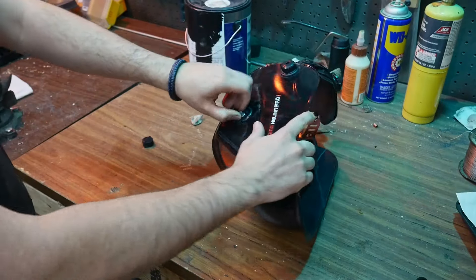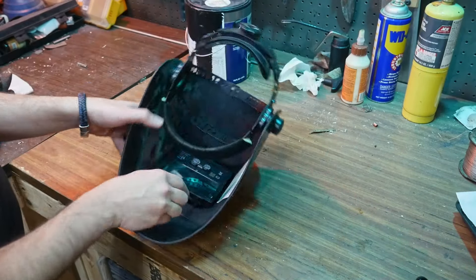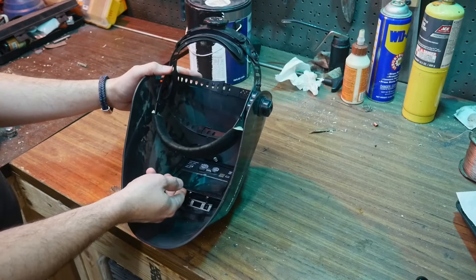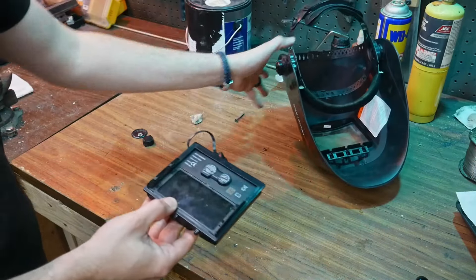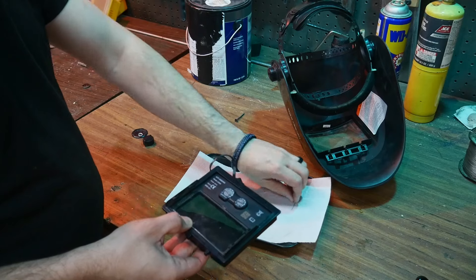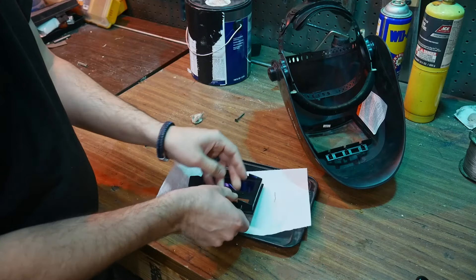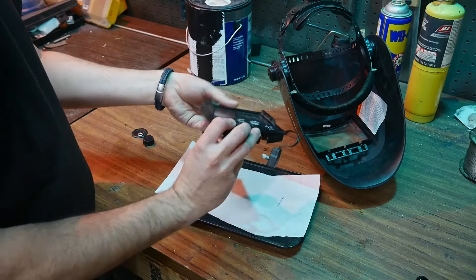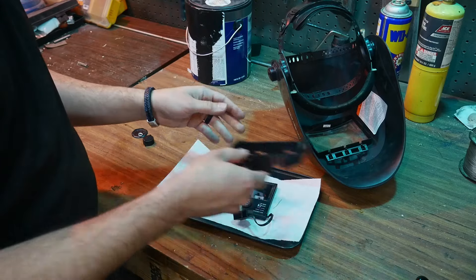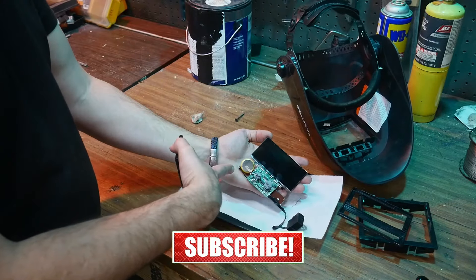Removing the dial adjustment knob - once that comes out, this piece drops out and it acts kind of like a catch to hold the whole assembly. I put a paper towel down here to avoid scratching anything. This part drops out and there are two tabs here. Splitting these two open - and there's a battery right there.